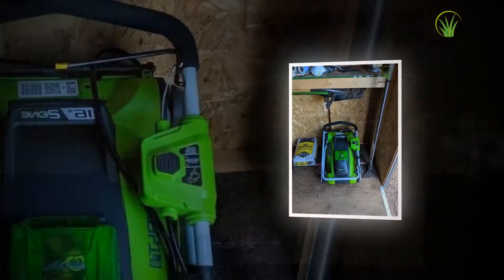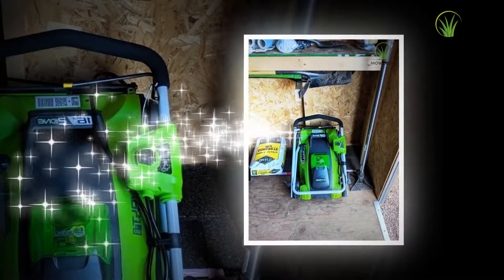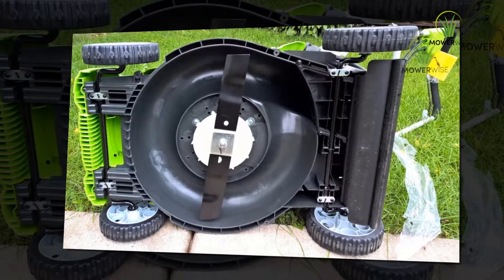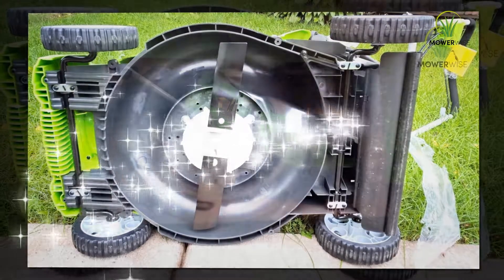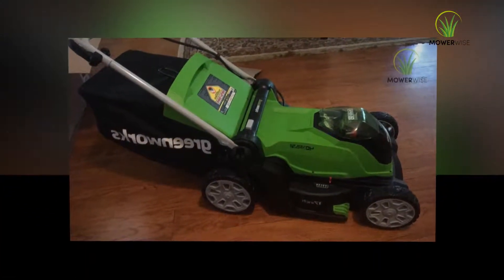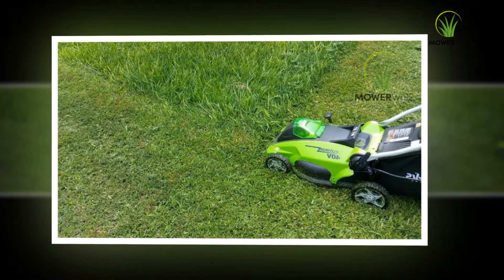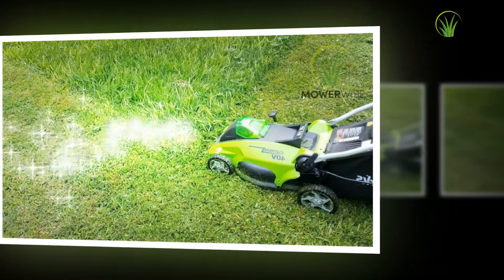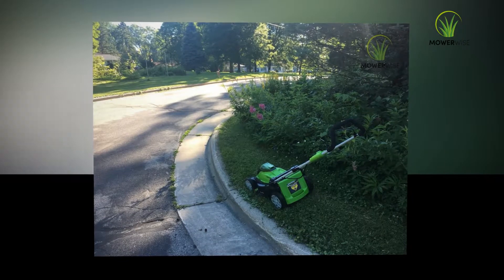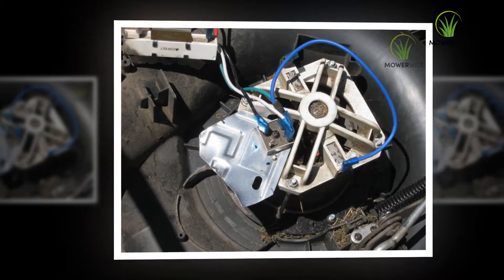It would be more convenient if Greenworks included a grip in the middle of the mower so you could lift it when necessary — for instance, when loading it into the back of a vehicle, adjusting the cutting height, or moving it into position. There is a coating of polyurethane on the handle grips, dampening any vibration and making it comfortable to operate. It doesn't require much pressure to hold down the safety bail, so my hands don't get tired from holding it.